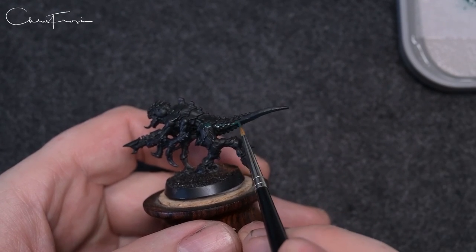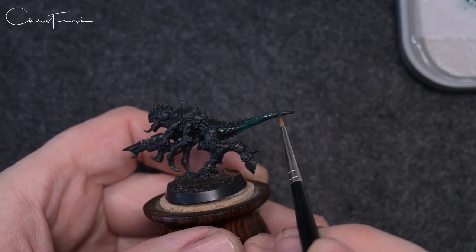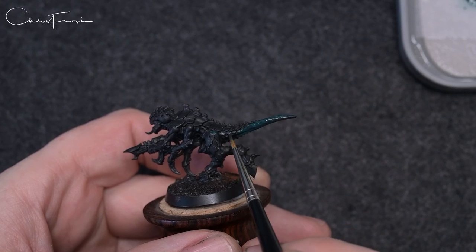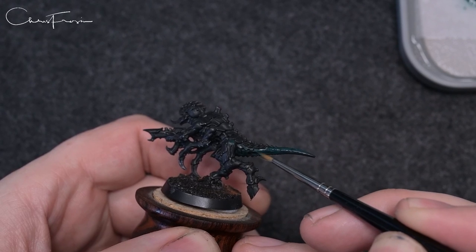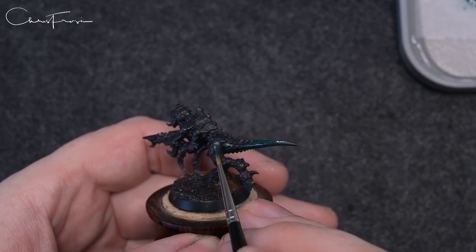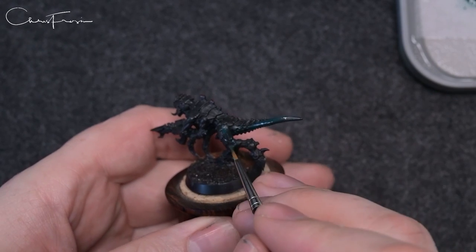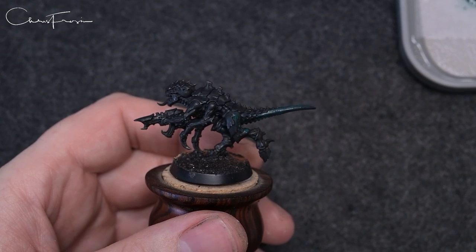Now Lupical Green has got absolutely horrendous coverage — it's really really bad. So as you can see here I'm just pretty much scrubbing it on. I'm not trying to do a neat opaque coat over the whole model — I don't want the whole thing to be Lupical Green. What you're trying to do is create some texture marks with the movement of your brush, so that when the Lupical Green dries you get interesting little marks and textures all the way across the skin and the model.